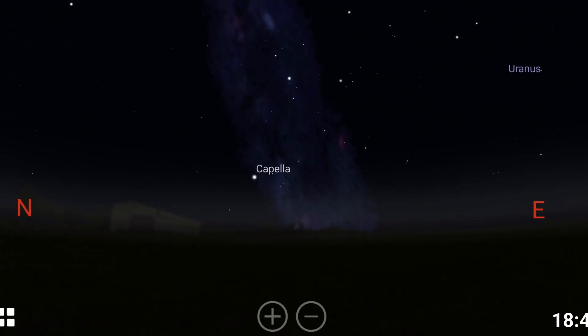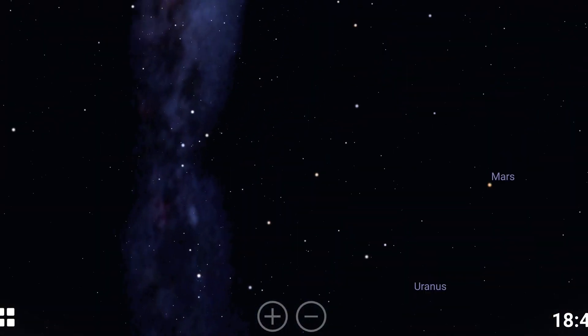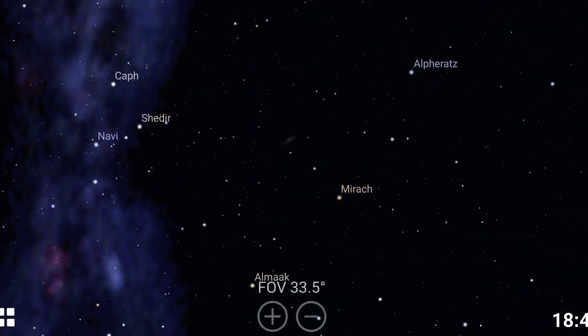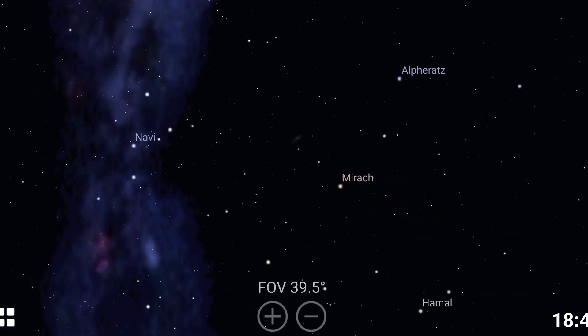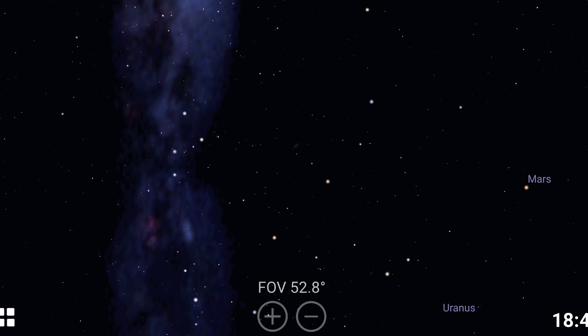We're going to look at our app Stellarium. Scroll over to the northeast and look up — you'll see three stars. If we take the middle one and go up to the left, we'll find Andromeda. Just keep in mind that these three stars actually take up a huge portion of the northeast sky. It's a lot bigger and higher than you think it is.